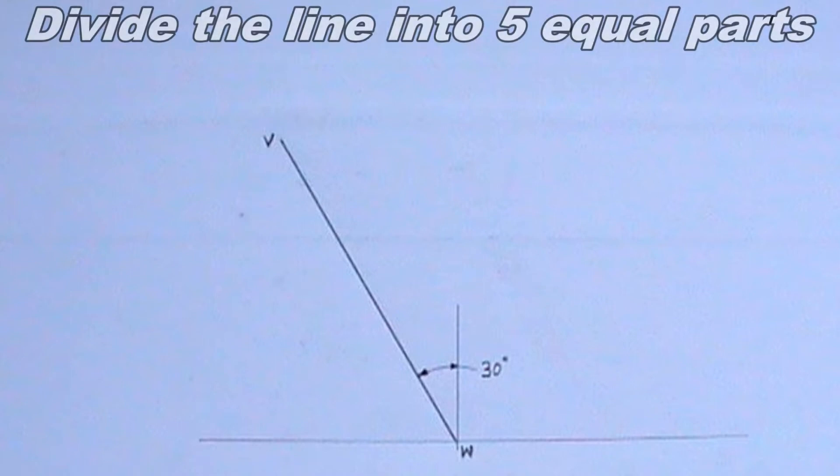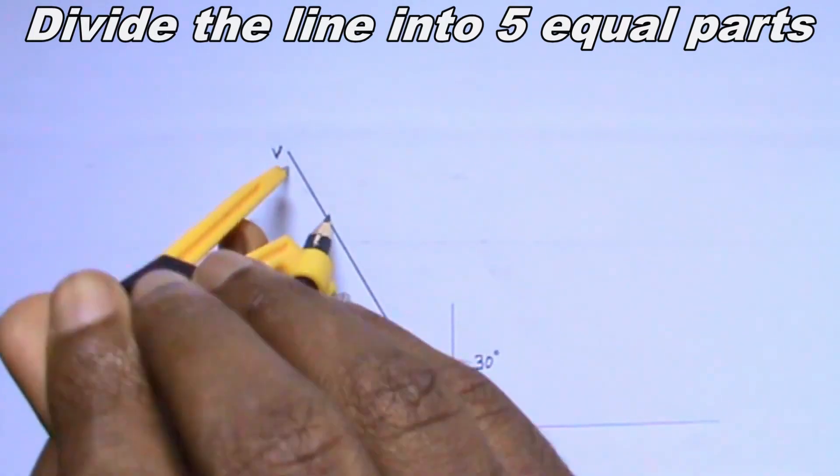To draw the mechanism locus, the first step is to draw the horizontal and the vertical line. These lines should intersect at a point. I have done this step already.